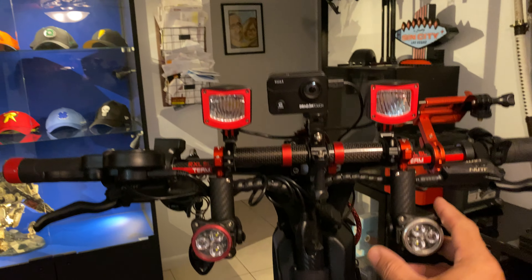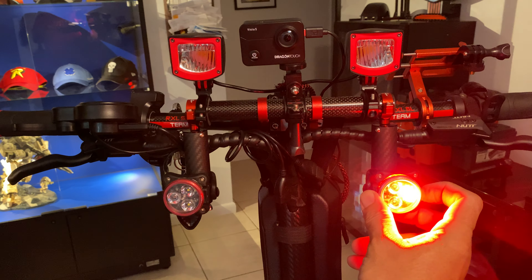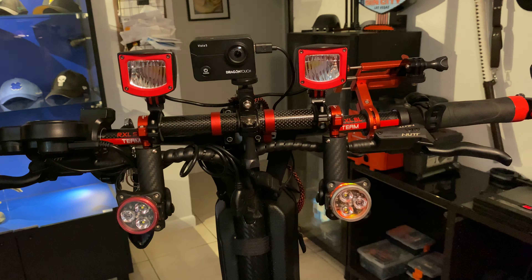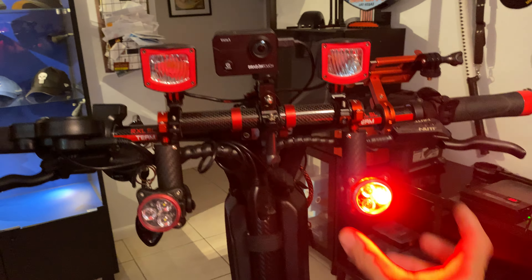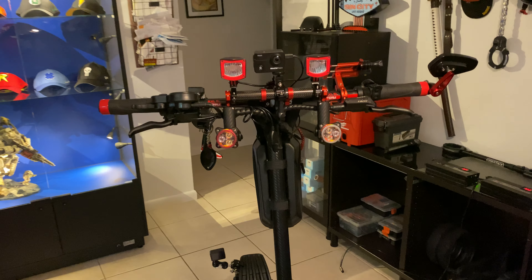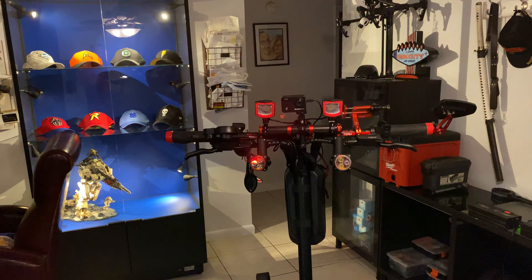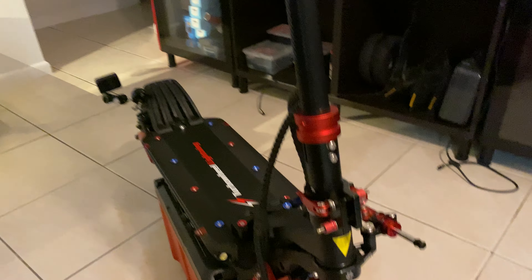I put these regular bicycle lights on — they can go either red or white. You can set different flashing settings; there's a second and third mode. I like the strobe. That way you're very visible at night, especially with the lights on.